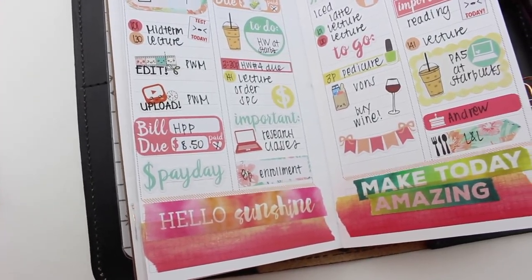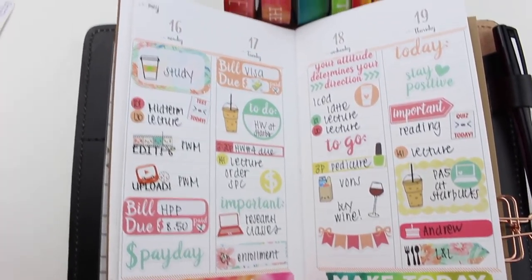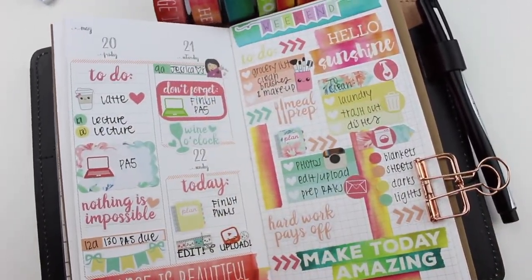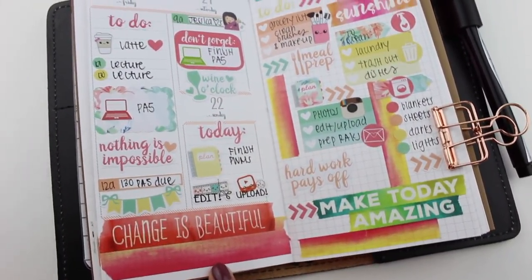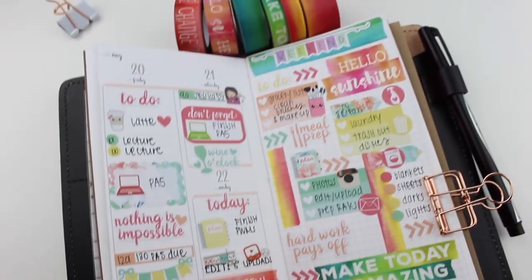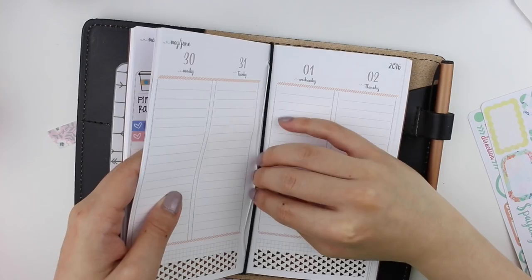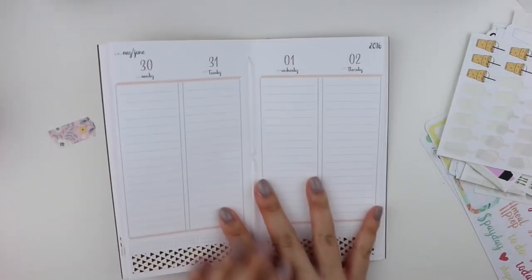Hi everyone, welcome back to my channel. I have a plan with me video for you today, and this week is a special one because it is my first personal size planner plan with me. I have been getting quite a few requests to do a video on this planner, so here it is. Let me just take my planner out.